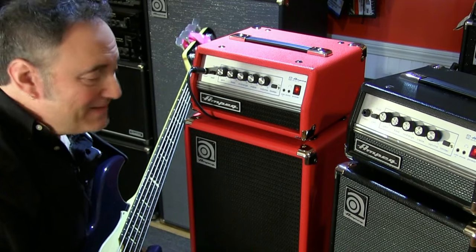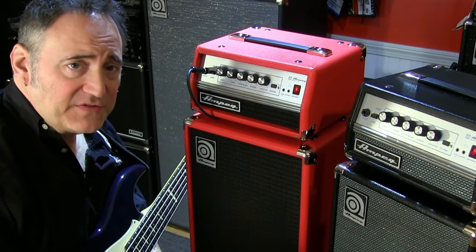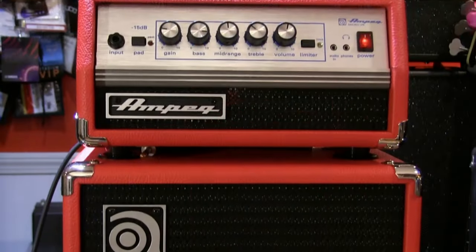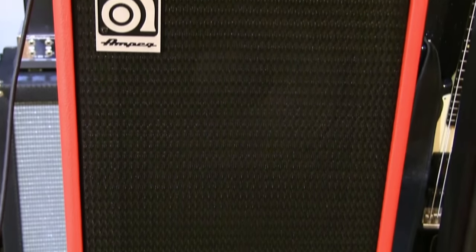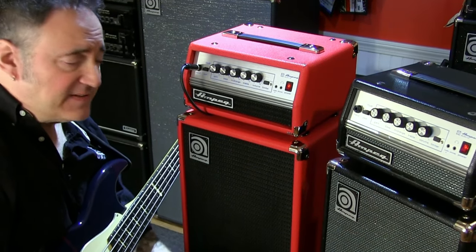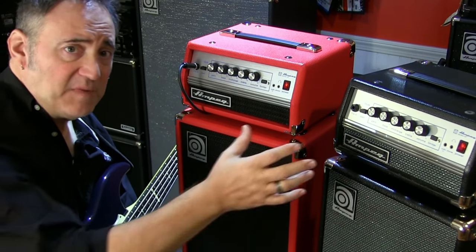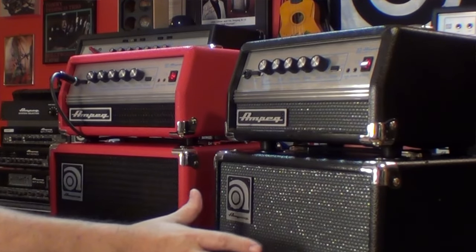Hey folks, Dino Minoxalus here. Check this one out — yes, you are seeing this right. This is the Micro VR Stack Limited Edition Red. This is exactly the same Micro VR and 210AV cab that we've all come to know and love, but with red tolex and black classic grill cloth instead of the blue and silver AV cloth. Other than that, it is the same exact amp — same specs, ratings, everything.